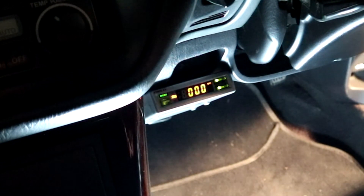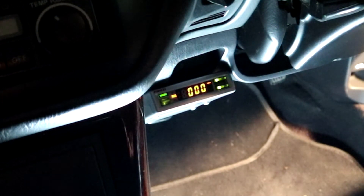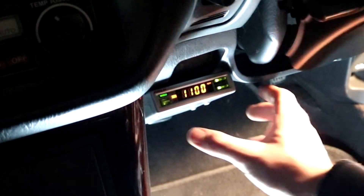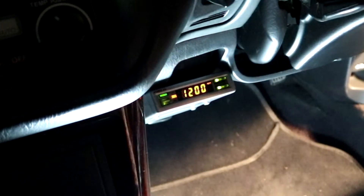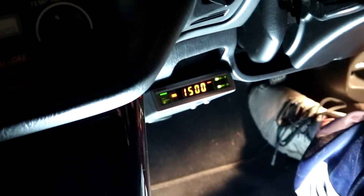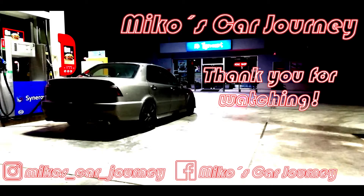Here is the final result. As you can see, the VTEC control system is fully functional and very firm in its place. Now I won't have to worry about it falling off whilst driving. Thank you for watching and subscribe to my channel for more videos like this.